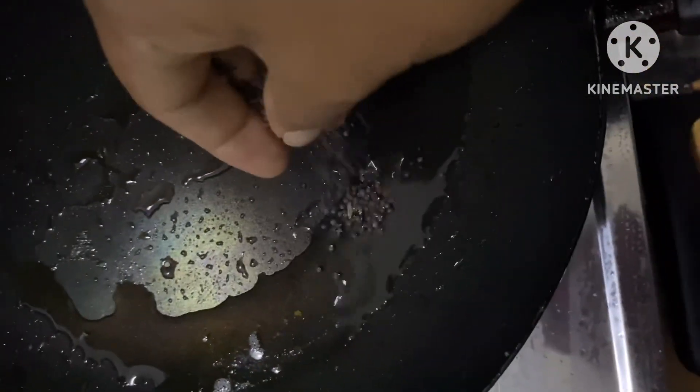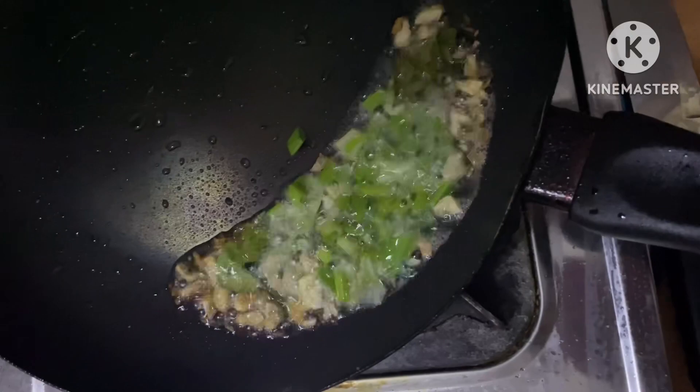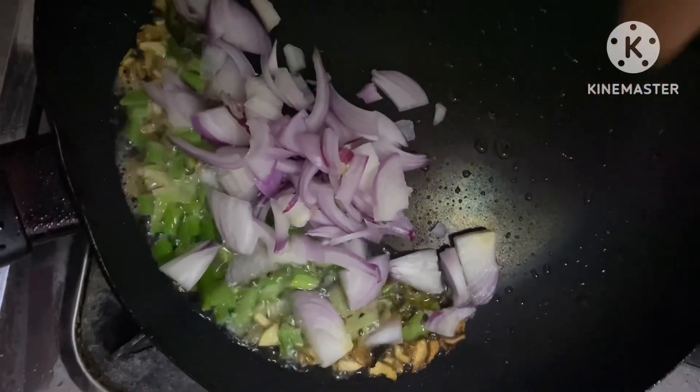The pan will be done. I'm going to put it on the left side.